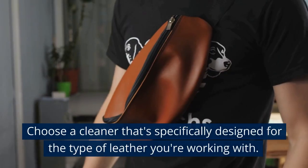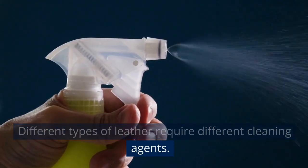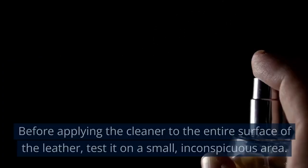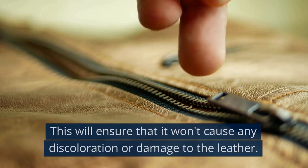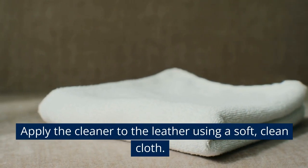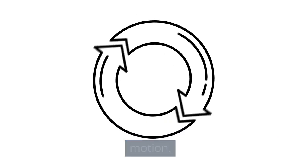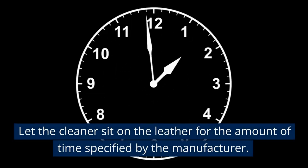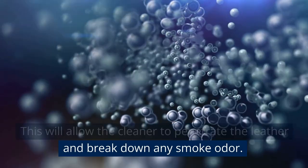Leather Cleaners. Choose a cleaner that's specifically designed for the type of leather you're working with, as different types of leather require different cleaning agents and the wrong cleaner can cause damage or discoloration. Before applying the cleaner to the entire surface, test it on a small, inconspicuous area. Apply the cleaner using a soft, clean cloth, rubbing it into the leather in a circular motion and covering all affected areas. Let the cleaner sit for the amount of time specified by the manufacturer to allow it to penetrate the leather and break down any smoke odor.